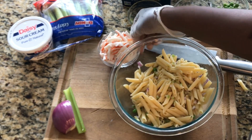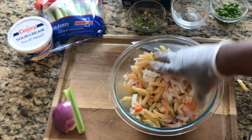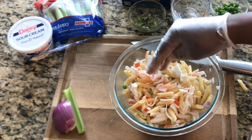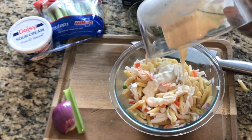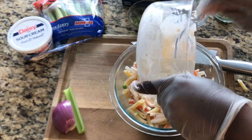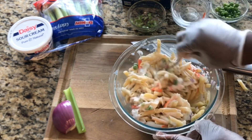Now we're going to add our crab, and the crab is the star of your dish. You can go ahead and add more or less — I'll take a look and see if I want to add more. I believe we have enough crab. I'll go ahead and add our delicious dressing, and now give this a mix. It looks delicious!